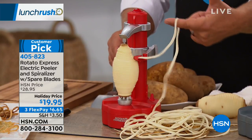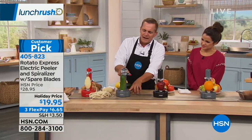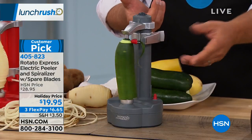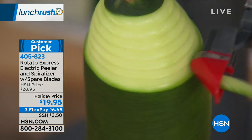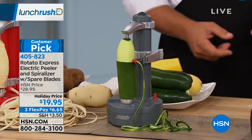As it's peeling, it's spiralizing too. If I move over to this one — for your zucchini pastas, yeah, zoodles — all you do is push the button and you're peeling your zucchini. Or you can keep going and make zoodles for your zucchini pasta.